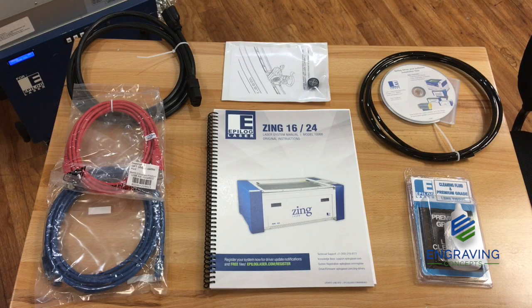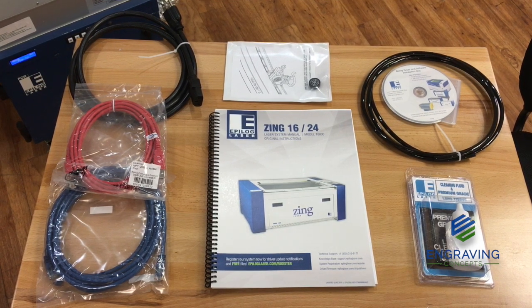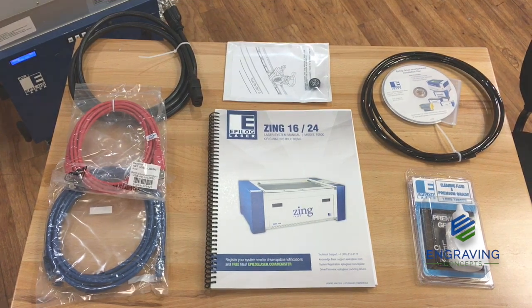Now's a good time to go through the user checklist and quick start guide, and make sure you have all of these items ready for setup. If you are missing any of these items, please contact your local distributor or the Epilogue Laser Factory Direct.